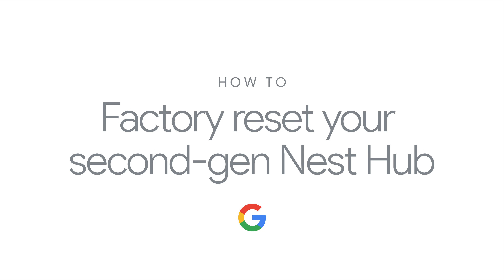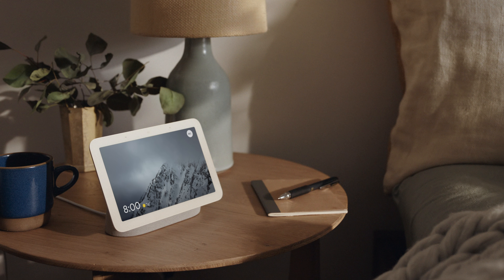How to factory reset your second-generation Nest Hub from Google. A factory reset will restore your Nest Hub to its default factory settings, removing all data from the device.